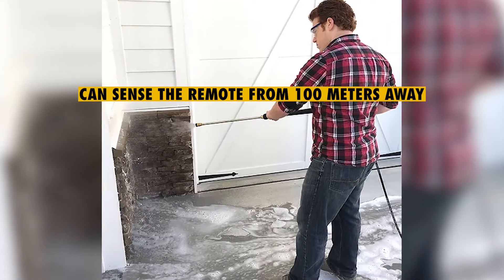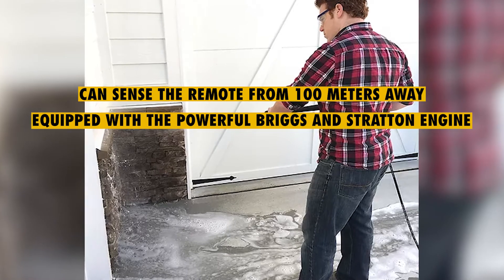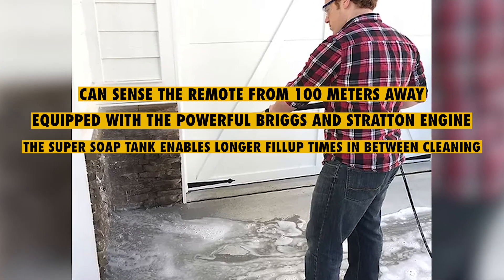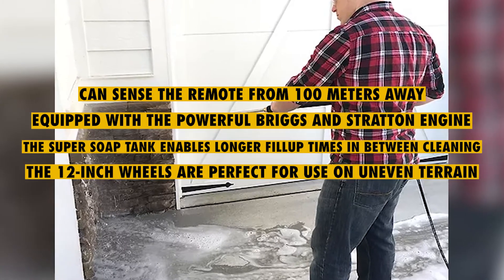What we liked: the remote can sense signals from 100 meters away. Equipped with the powerful Briggs and Stratton engine, the super-soaker tank enables longer fill-up times in between cleaning. The 12-inch wheels are perfect for use on uneven terrain.